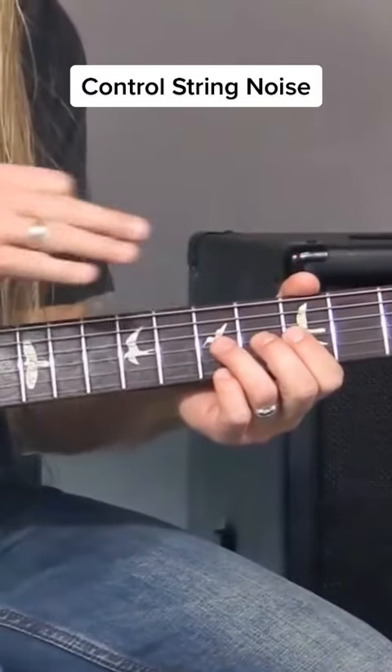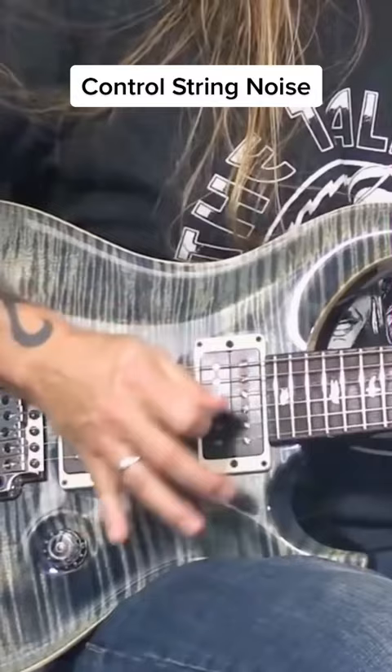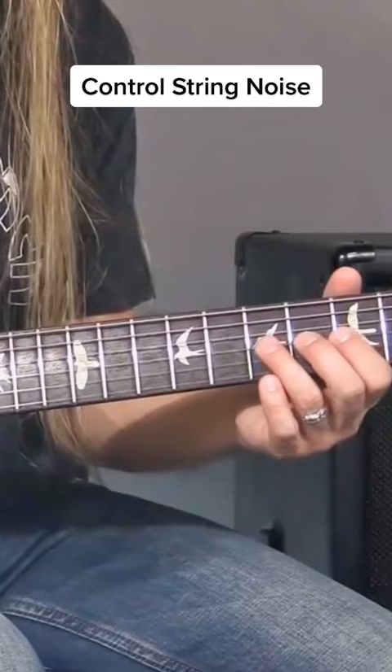As I'm doing this, understand that I'm deadening out all the other strings. I'm deadening out the top strings with this part of my hand — the fleshy part — and I'm deadening out the thinner strings underneath, the third and second strings, with my first finger.